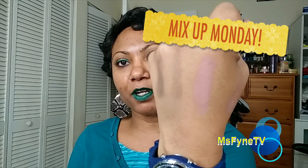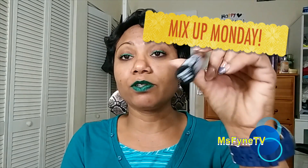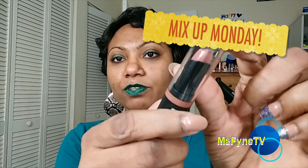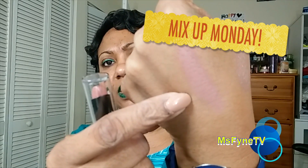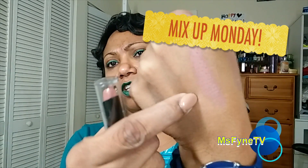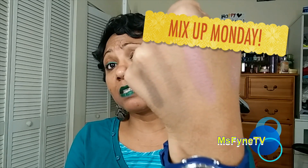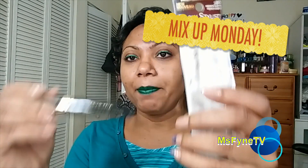I took my kids to the park this evening and I stopped at a beauty supply store — the same one where I found the Ruby Kisses matte lipstick. I picked up Brown Sugar — this is what the swatch looks like. I thought it's an interesting color and I don't think I have anything in my collection that looks like this, and it's matte, so I picked it up.